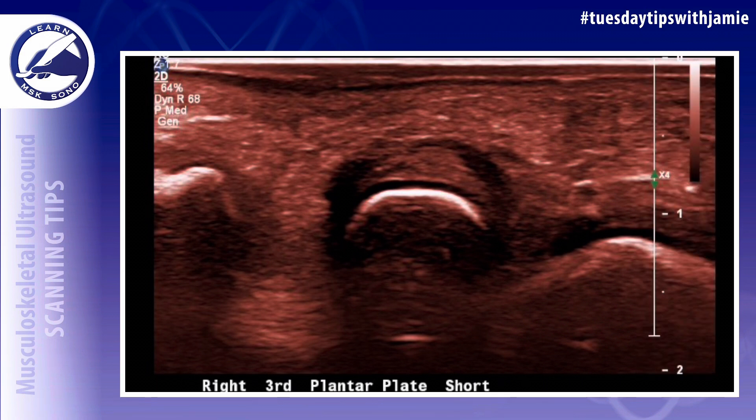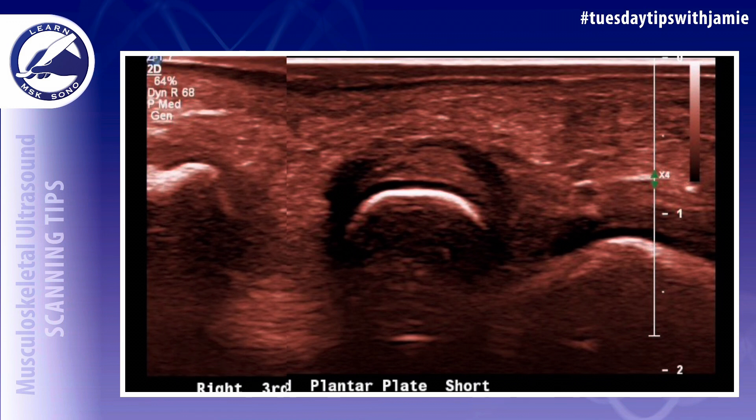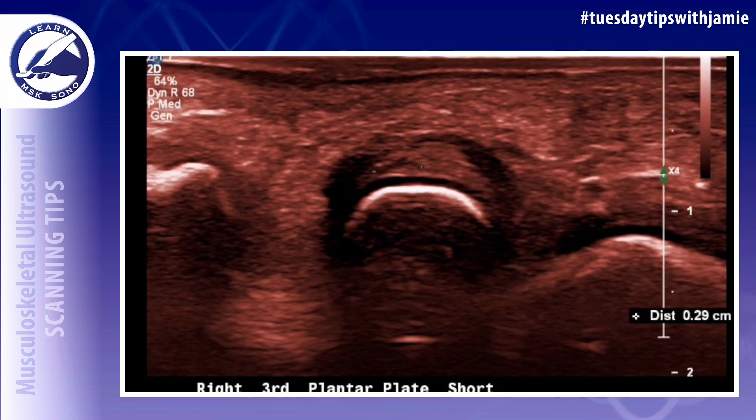And number seven, image the second through fourth plantar plates in the short axis from proximal to distal. Toggle the probe upwards to make the plantar plate as echogenic as possible to eliminate the anisotropy.